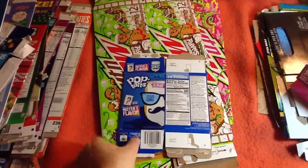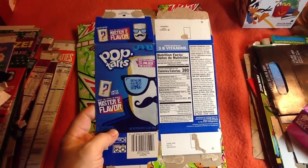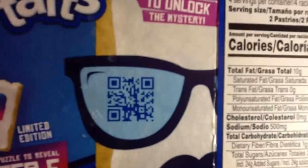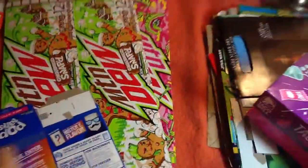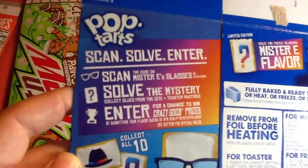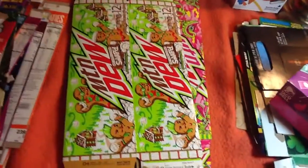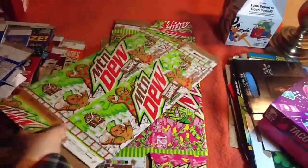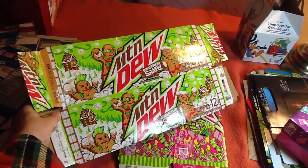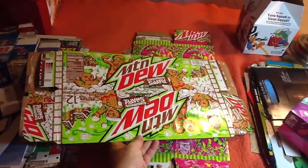Pop-Tarts Mystery flavor. I didn't eat any of these, so I can't comment on that — but I don't like Pop-Tarts in general. QR code — here's what it's about. I don't know and I don't care. Mountain Dew Ginger Snapped — I bought this back in November and we still have some in the fridge. That's how bad it is, to me anyway.